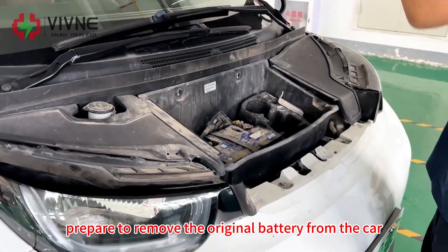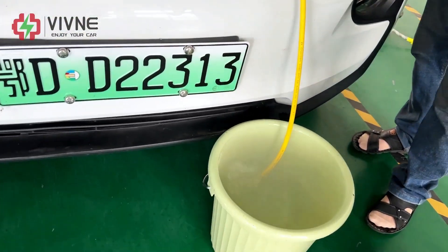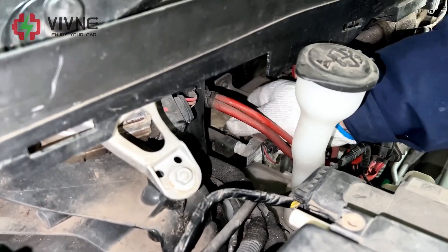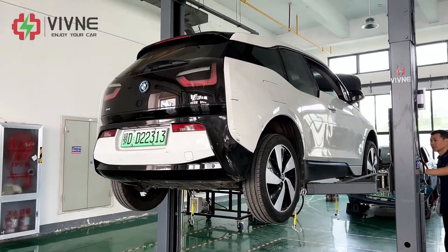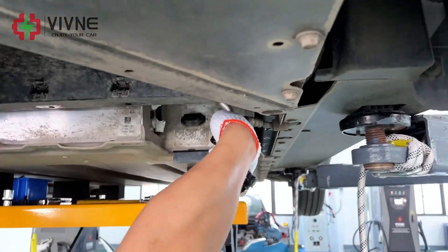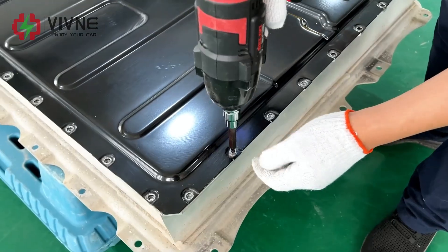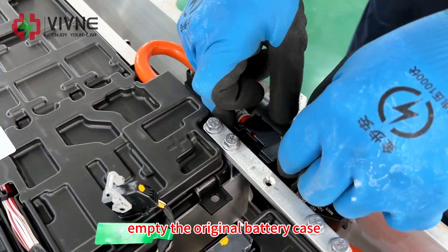Check the insulation value. Prepare to remove the original battery from the car. Empty the original battery case.